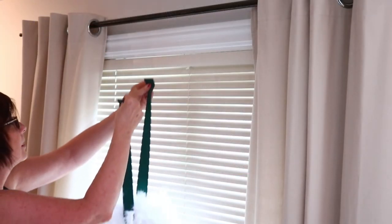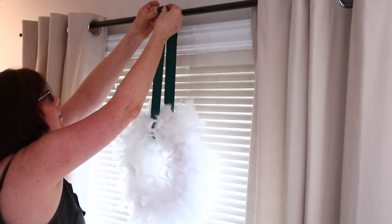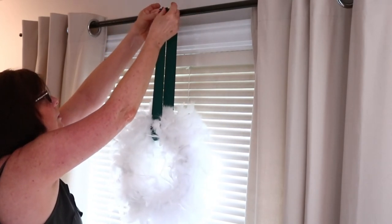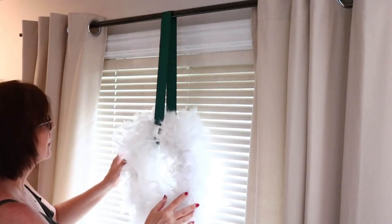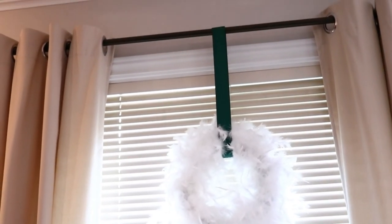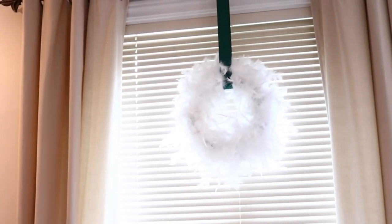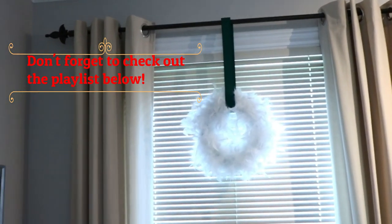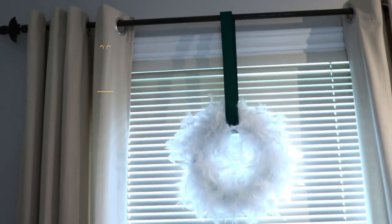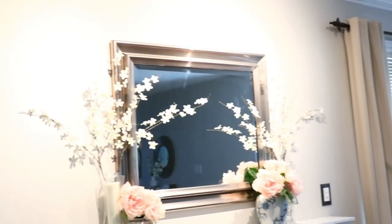Here's how I'm going to hang the wreaths at Christmas — just looping the ribbon over the curtain rod. It's so simple, they're so light, and they look so pretty. I adore the green ribbon color. I'm sorry about the lighting since it's a white feathered wreath against white blinds, but this is how they look. I may even attach some battery-operated lights at Christmas. Thank you so much for watching — I hope you enjoyed this video, and I hope you have a great week!